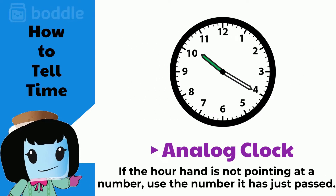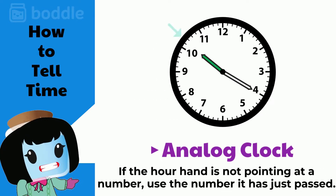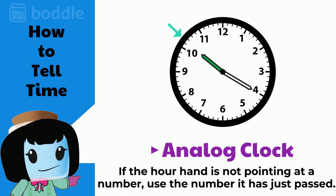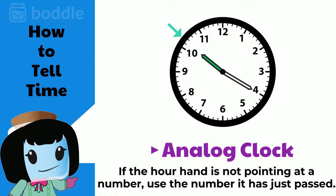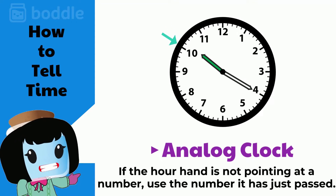Sometimes the hour hand will not point exactly at a number. In this case, use the number that the hour hand has just passed.